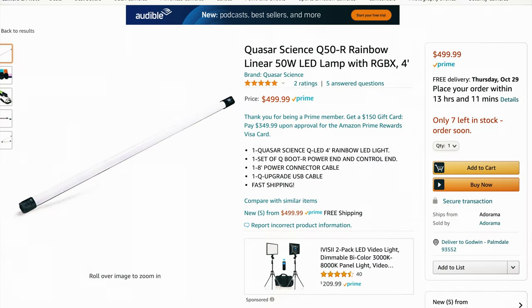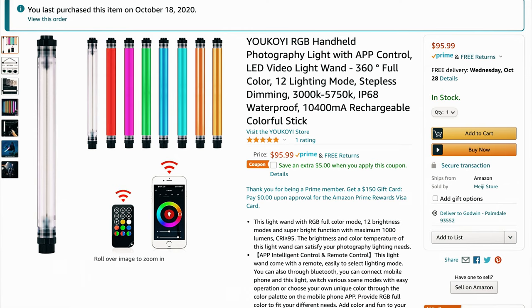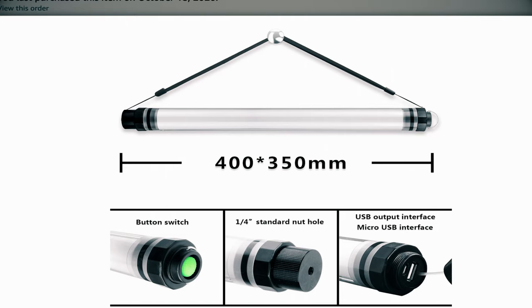I think Yongnuo has some of these lights and they are very effective. I haven't laid my hands on those, but I found this one on Amazon — it looks like it's a brand new product. When I got it, there wasn't a review. I just went by fate and as it turned out, I love it. It has a remote and it also works with an app, so you've got two or three options for operation.